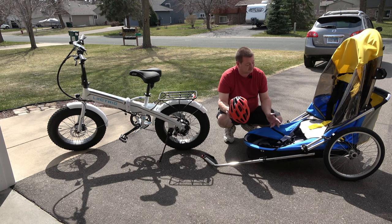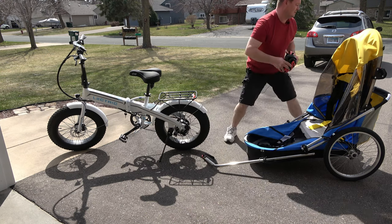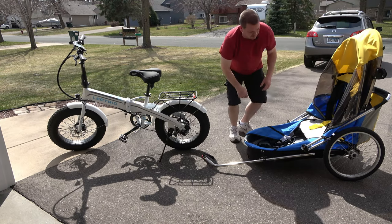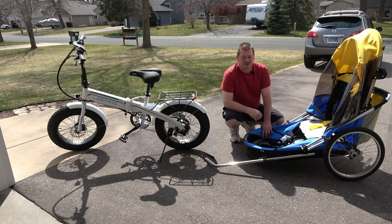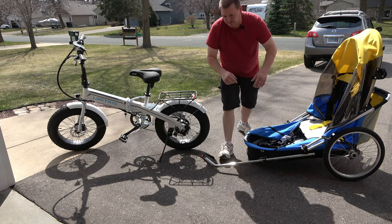The cool thing about this trailer is that it has a huge storage compartment in the back — I can just slide things in there. So let me go get our volunteer who's going to help us demonstrate how to get a heavy person inside of this.